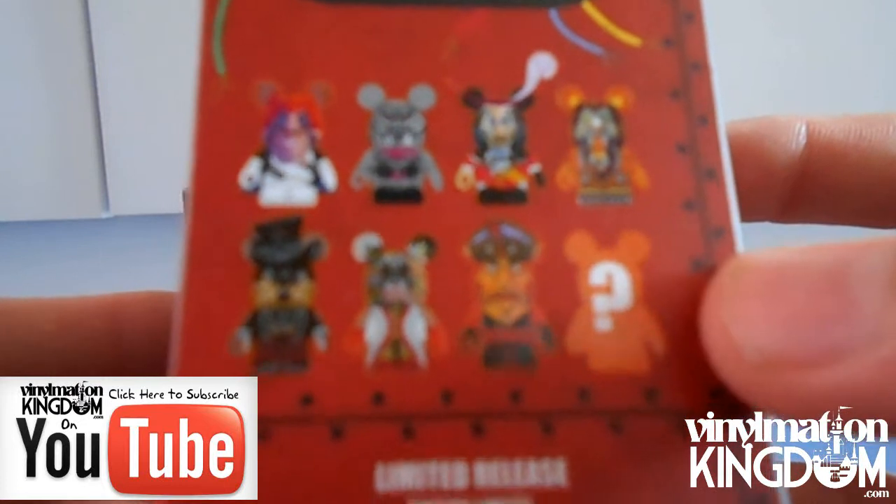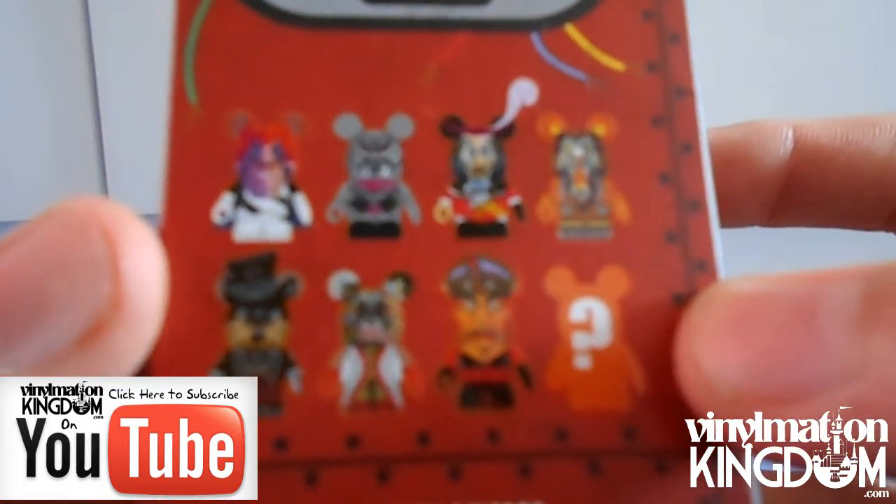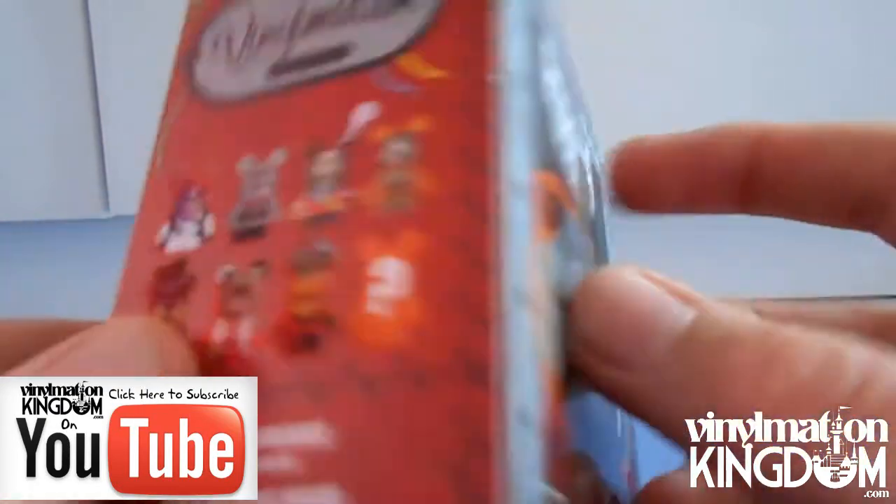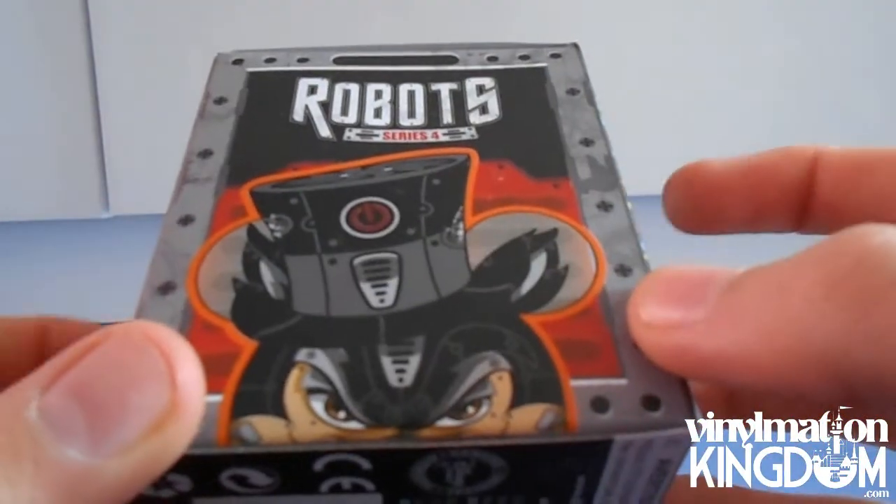You can see the chasers here, and then we have characters like Syndrome, Big Bad Wolf, and Captain Hook. And then we have Big Bad Wolf once again on the packaging.